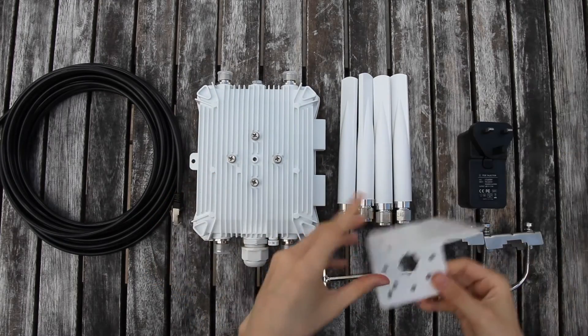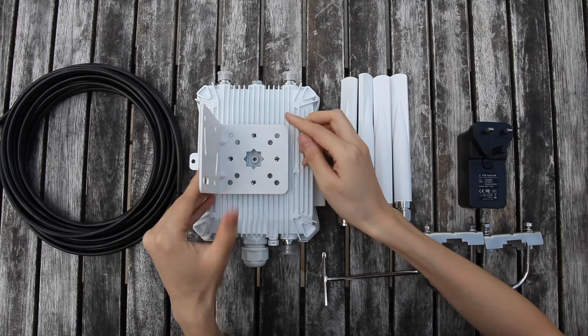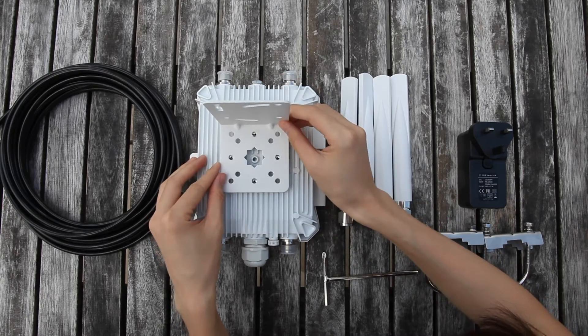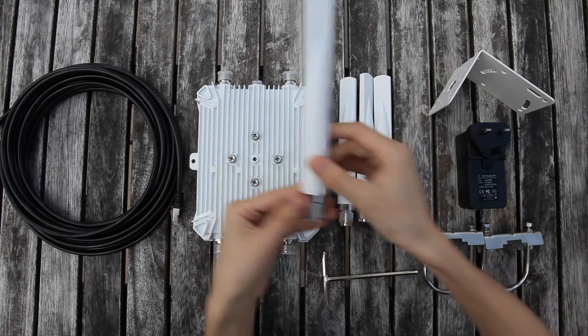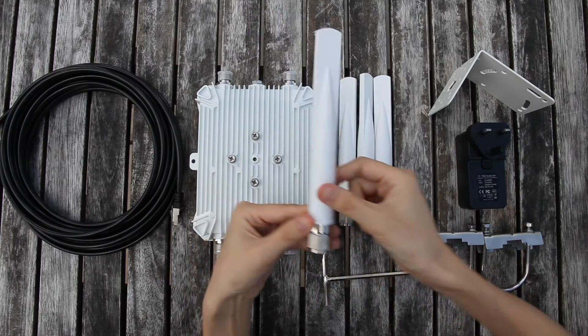The bracket should be installed on the back side. It can be installed in multiple ways or directions. The antenna cover is upgraded with UV coating. The hexagon connectors are made from stainless steel.